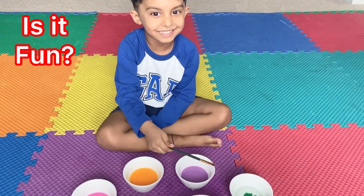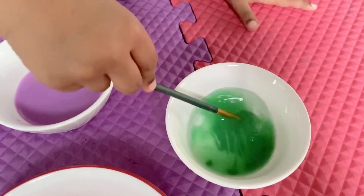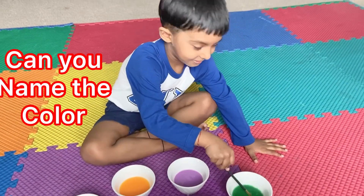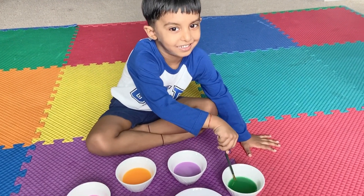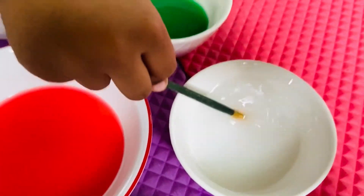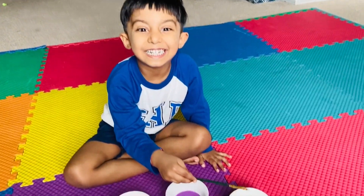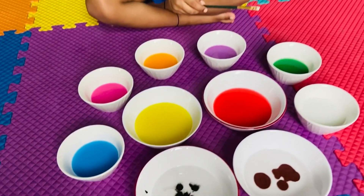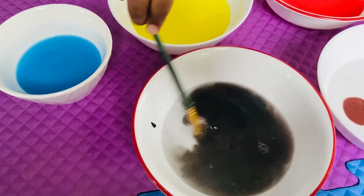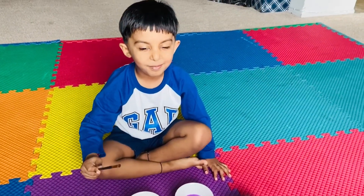Is it fun? Yes. Can you name the color? Green. What color is it? White. Can you name the color? Black.